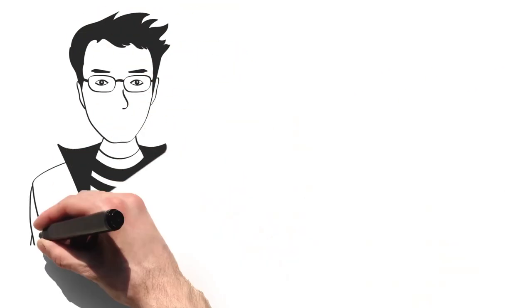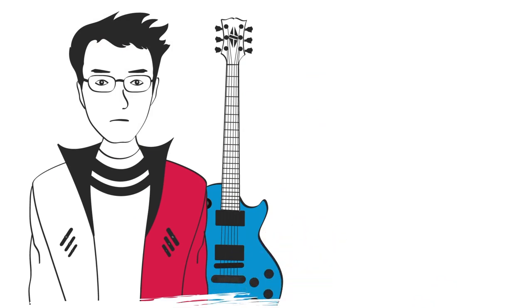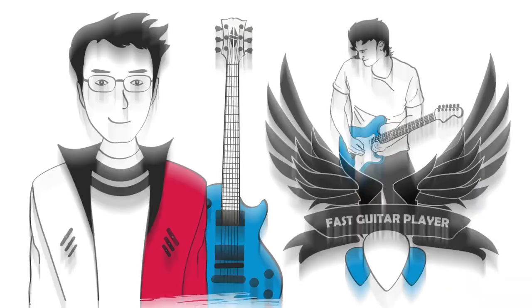Speaking for myself, not only was I born without any natural talent, but I was also born left-handed, which means I had to work harder than most people to develop my picking speed to the level it is today. Fast forward to today — I'm not the world's fastest guitar player, but I am pretty happy with where my picking speed is today.